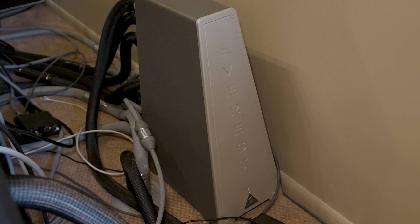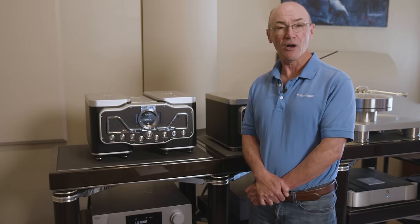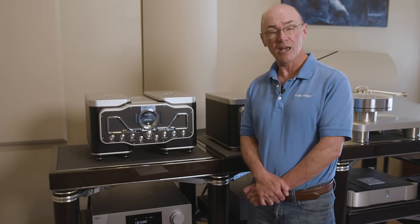I have Shunyata AC outlets, which make an important contribution to the room's overall performance. All the power conditioning is from Shunyata — I have an Everest 8000 and use all Shunyata AC power cords.